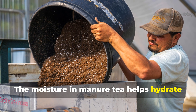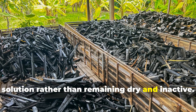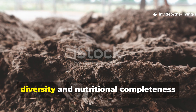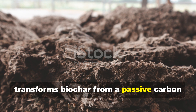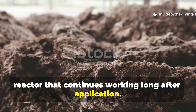The moisture in manure tea helps hydrate biochar completely, ensuring every pore fills with nutrient solution rather than remaining dry and inactive. The combination of manure's biological diversity and nutritional completeness transforms biochar from a passive carbon structure into an active biological reactor that continues working long after application.